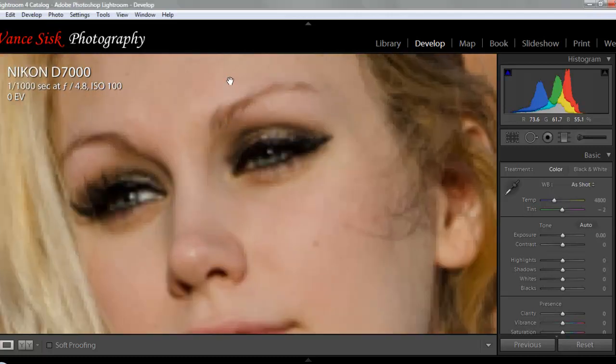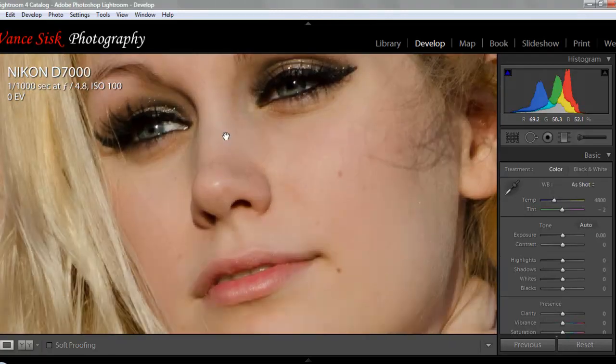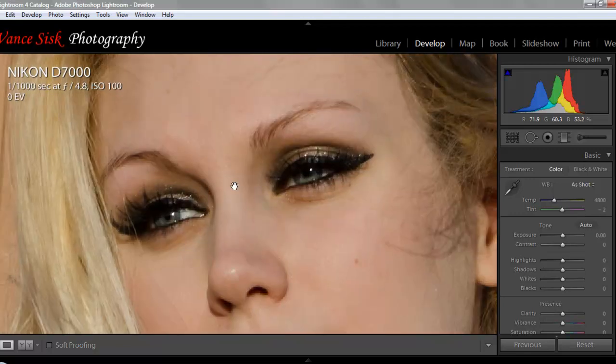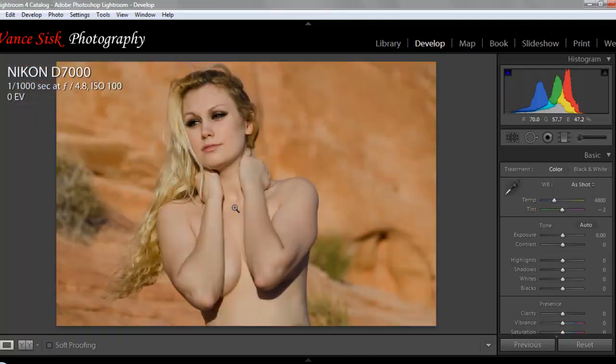We're going to use some adjustment brushes to go in and clean up this image. This young lady is a very beautiful young lady that we shot in the Valley of Fire. We're going to do some quick editing to show you how to do it to your photos, so you can turn the process over a lot faster without having to go through multiple different softwares. The last thing we're going to do is use Color Effects Pro, which is a Nik software, to do the final skin softening of the image. You can also do it in Lightroom, but this is a plug-in that works wonders.